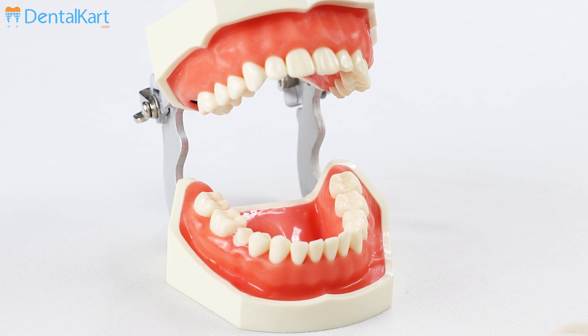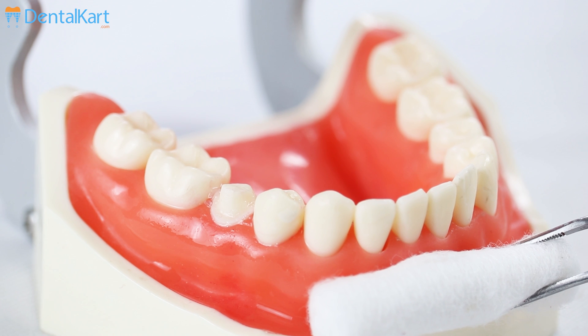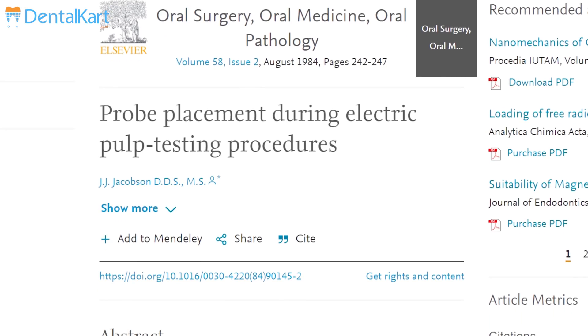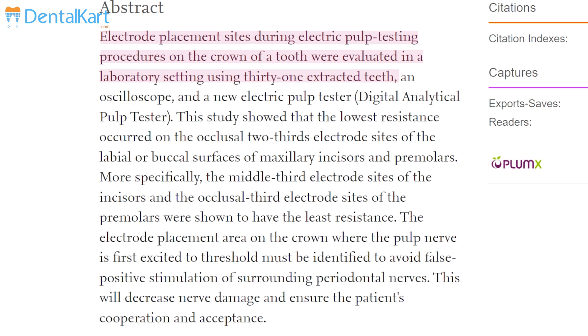Explain the test procedure to the patient to reduce patient anxiety, as it can result in giving a false reading. Isolate and completely dry the tooth or the area where the test needs to be performed. Then check the proper functioning of the Walden electric pulp tester before using it.